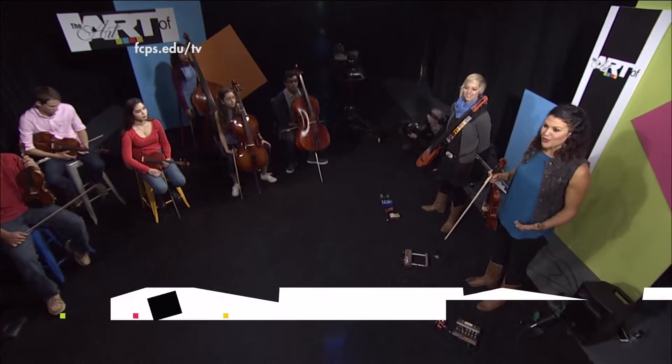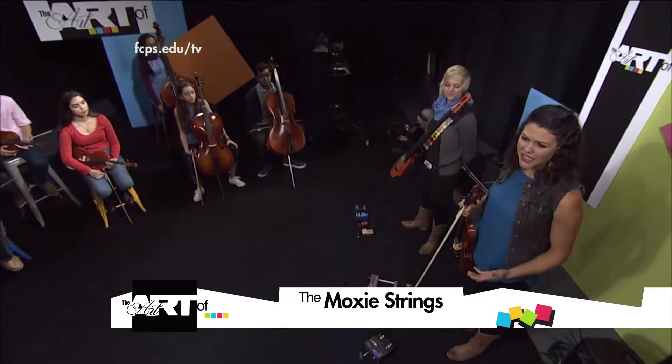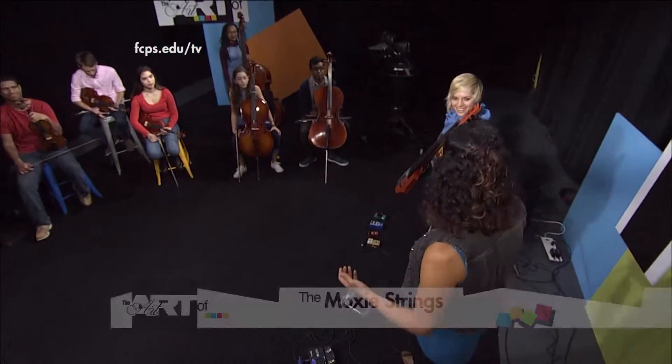So we're going to tackle those two things today and hope that we can send you off a little bit more equipped to maybe start exploring what type of musician you'd like to be — what's your musical life going to look like, where would you like to play your instrument in other scenarios?